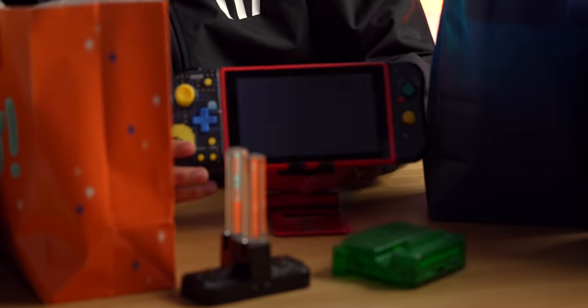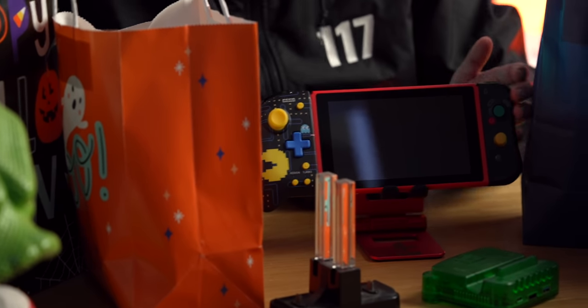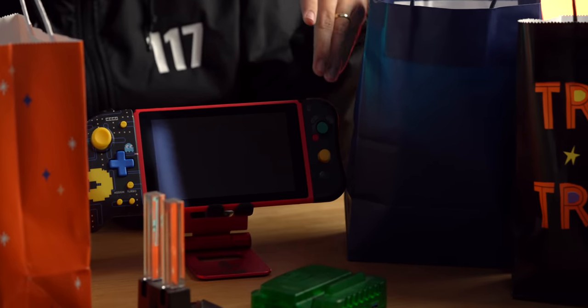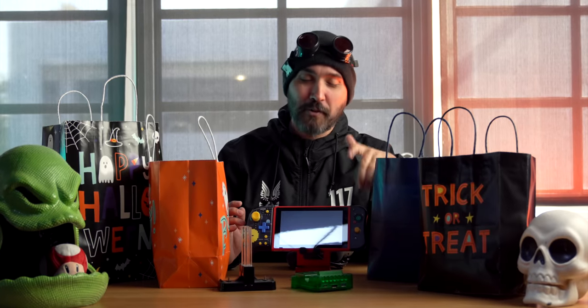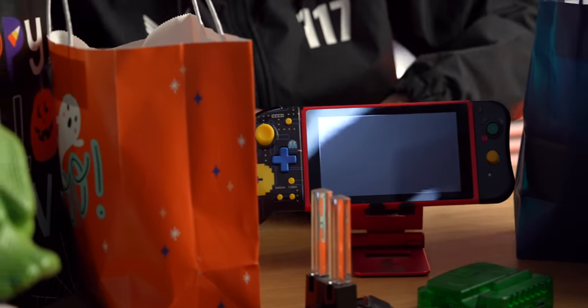You get a big comfy Joy-Con with a D-pad, you get the ABXY with the GameCube style — though not actually great buttons. There's probably a better version of this Joy-Con out by now. Hey, that's not too bad looking. All right, let's do the OLED.